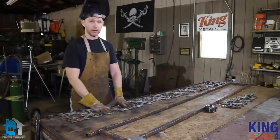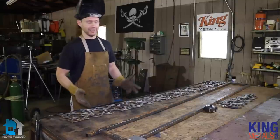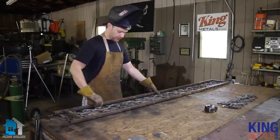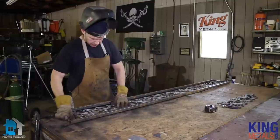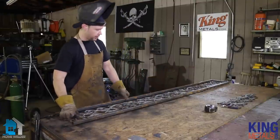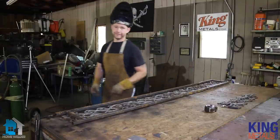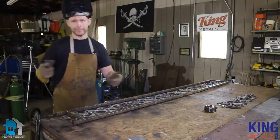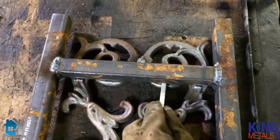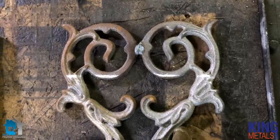Now that we've finished welding up our cast panels, I'm going to mark where I need to cut. The easiest way to do that is to just take my frame, sit it right back on top, make sure I'm lined up, and then take my soapstone — or whatever you have — and just make a little mark so I can see what I need to cut.